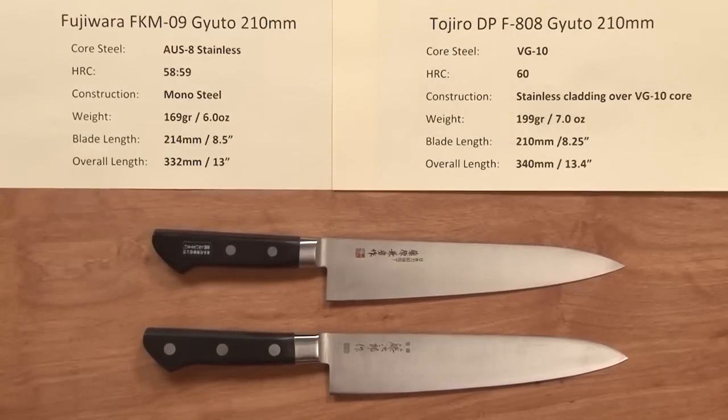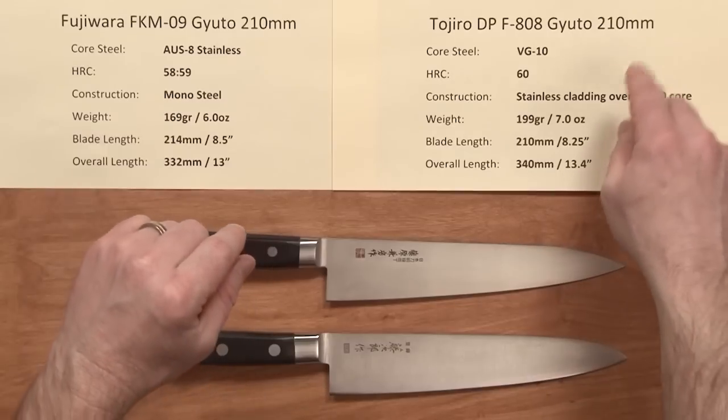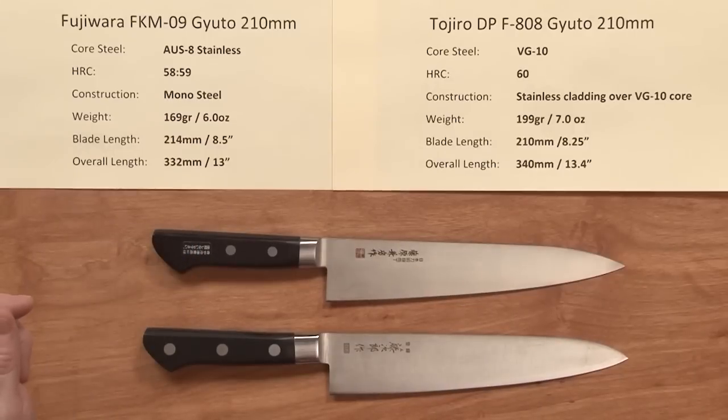Steve Gamache here with a quick product comparison video. I wanted to compare and contrast two very popular 210 stainless Gyutos on Chef Knives To Go's site: the Fujiwara FKM09 Gyoto and the Tojiro DP F808. A lot of people are comparing these, and also the Richmond Artifex.